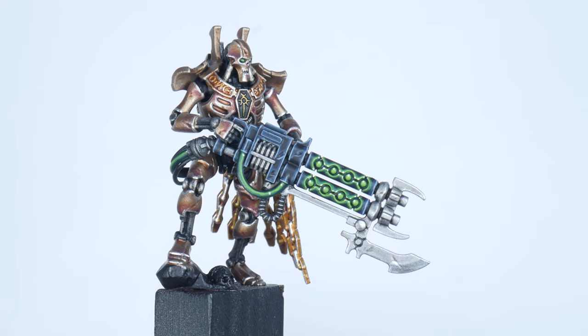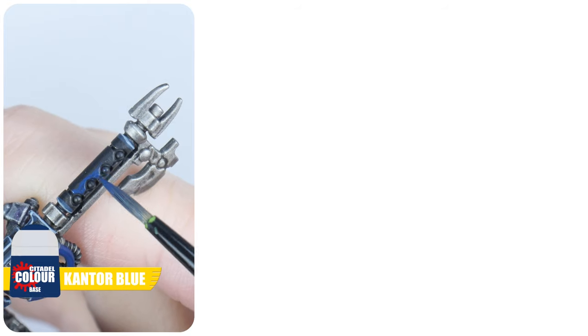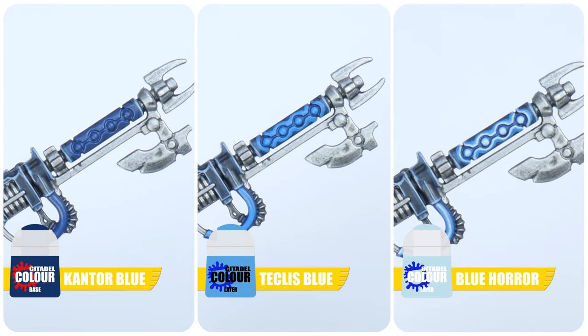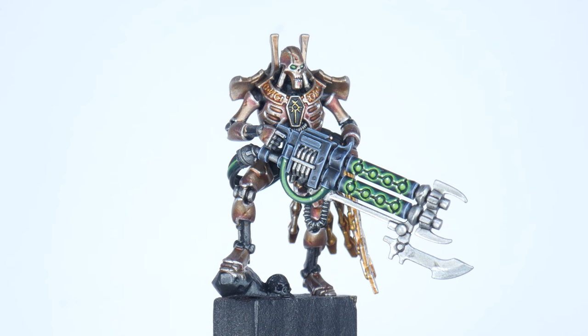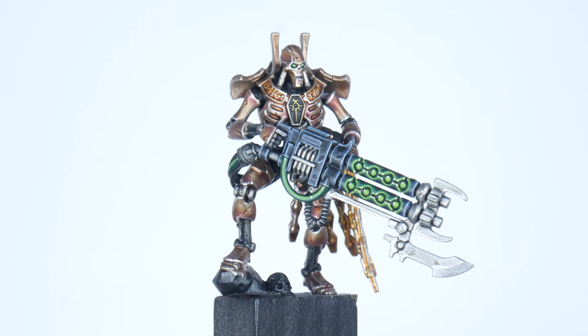Following the same steps for our green energy, you can actually paint all kinds of different colours. For a blue energy, use Kantor Blue, Teclis Blue, and Blue Horror. For an orange energy, use Khorne Red, Evil Sunz Scarlet, and Fire Dragon Bright. The key lesson in this tutorial is that when you are painting Necrons, no matter what dynasty you want to paint, all the steps and techniques are really going to be the same. It's just a case of changing out the colour you want to use. With the all-important lesson on painting energy glow out of the way, let's take a look at how you can go about painting some of the different dynasties next.